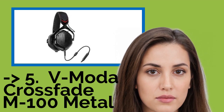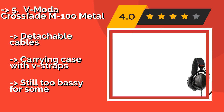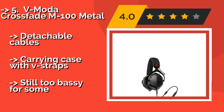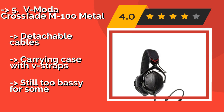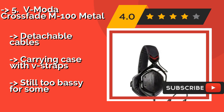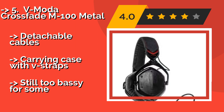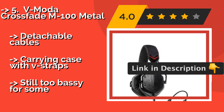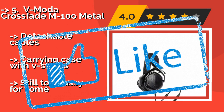Number 5: V-Moda Crossfade M-100 Metal, approximately $250. They offer patented 50mm dual diaphragm drivers designed to separate and distinguish rich bass sounds from the mids and highs, which allows for efficient and simultaneous mixing of multiple audio sources. Detachable cables and a carrying case with V-Straps included. But still too bassy for some.